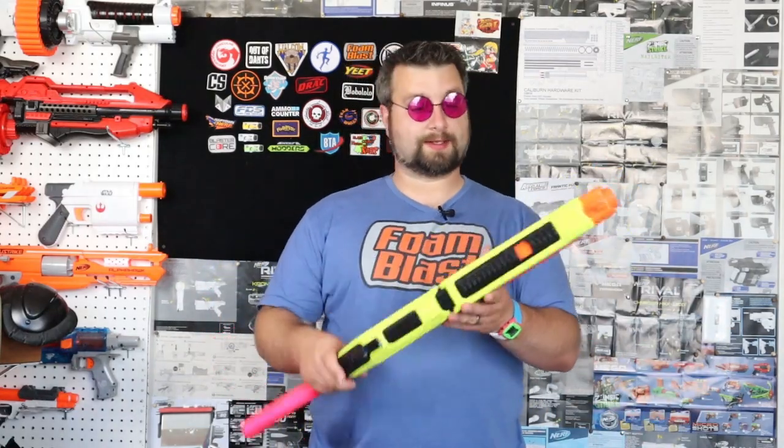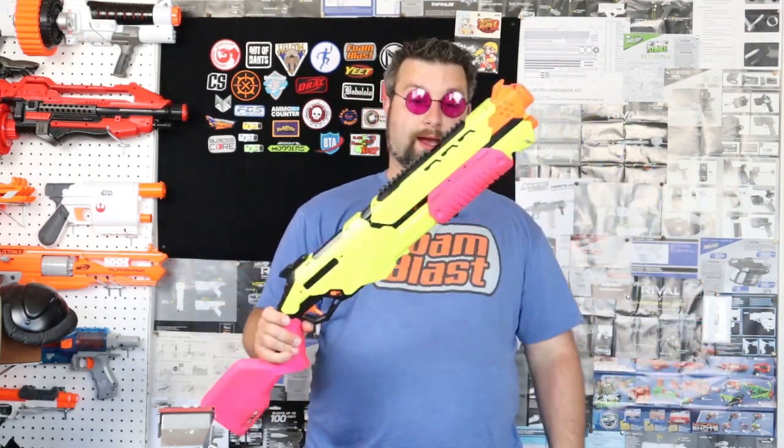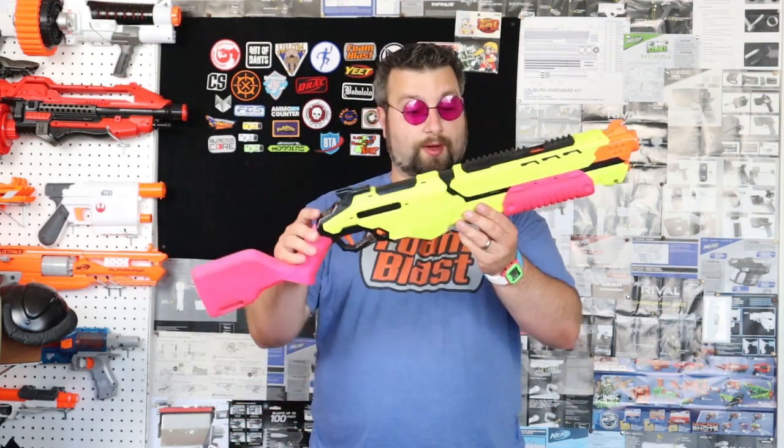Hello Foam Fighters, I'm Dr. Flux, and today we're checking out the Nerf Rival Edge Series Saturn. I'm really excited for this one. I've been trying to get this one for a bit, and I just got it yesterday, so let's check it out.